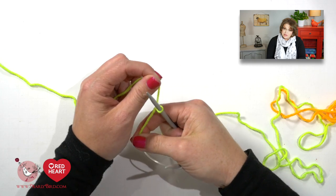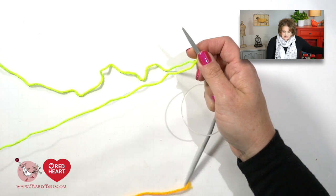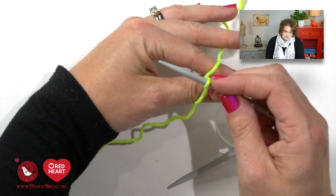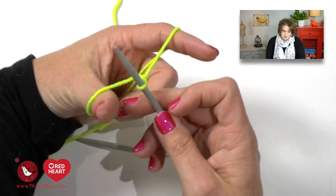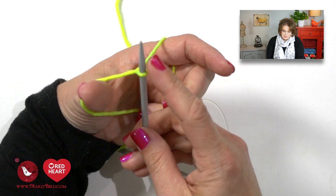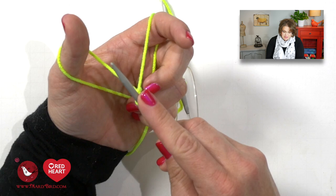You need to use circular needles because this pattern is written to be worked in the round. Once you have your slip knot placed on your circular needles, you want the tail on the left side of the needle and the working yarn towards the right side. You will now begin the long tail cast on. Position the yarn so your needle is between your thumb and forefinger, with the tail wrapped around your thumb and the working yarn wrapped around your forefinger — now you're in a slingshot position.